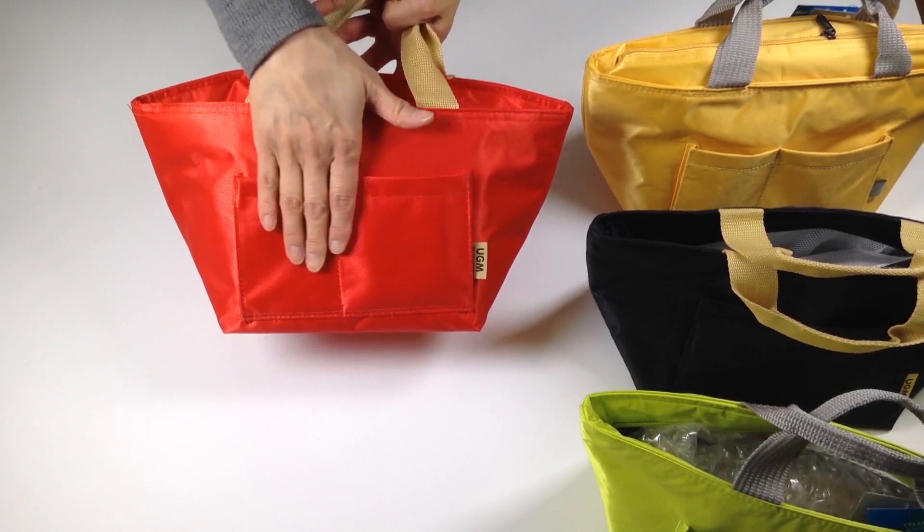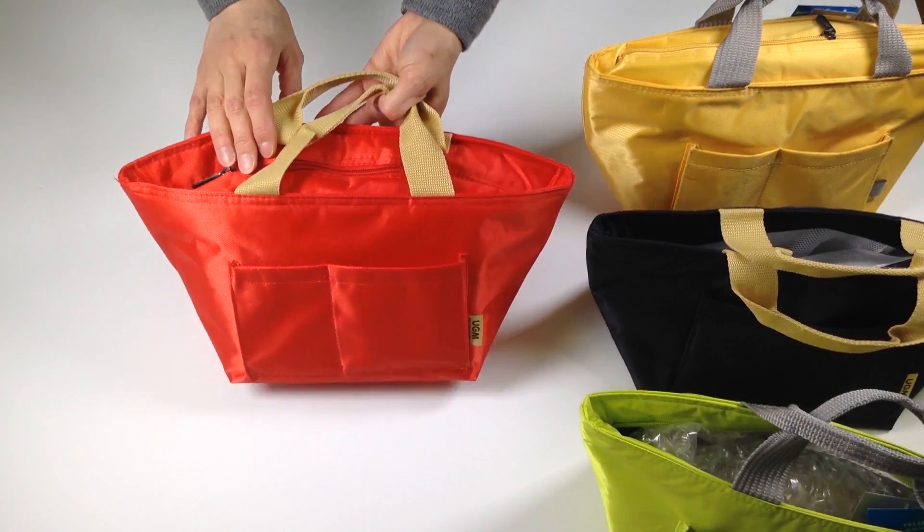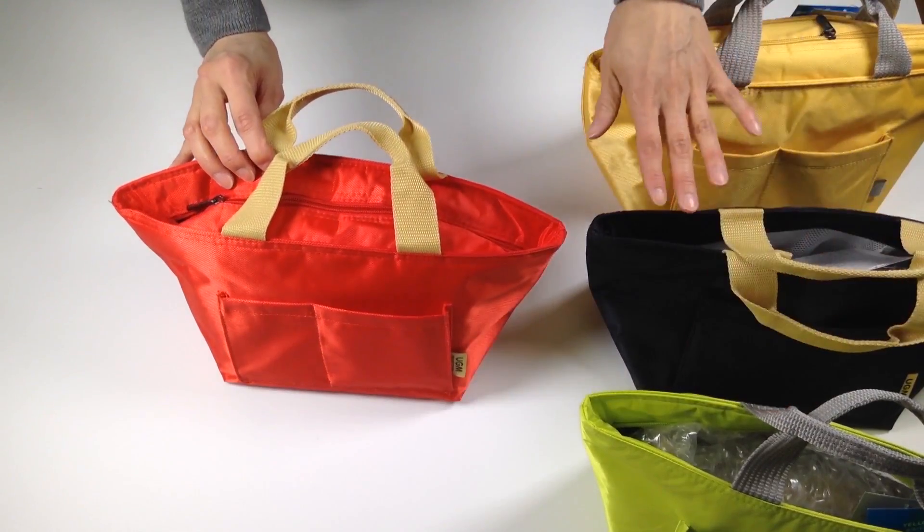For washing, just take a damp cloth and wipe the outside and inside down. It comes in four different colors: red, green, black, and yellow.